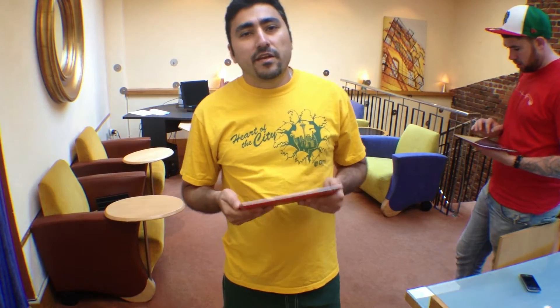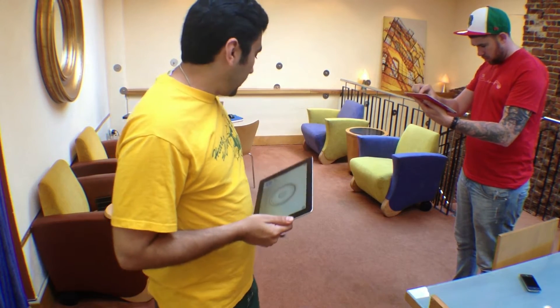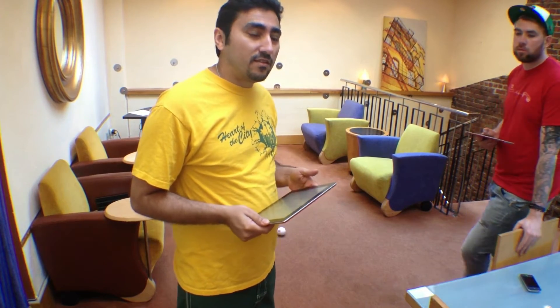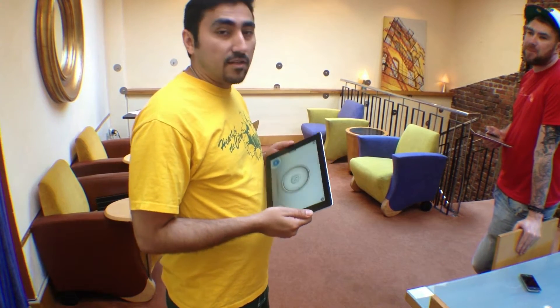Hey, what's up everybody? This is Art Malieri from GeeksRiot and JailbreakCon, and today we have the review of the Sphero from Orbotix. We're going to show you how to play it, what the app looks like, tell you a little bit about some of the different apps and things you can do with it, and then we'll give you a first look at the actual apps.